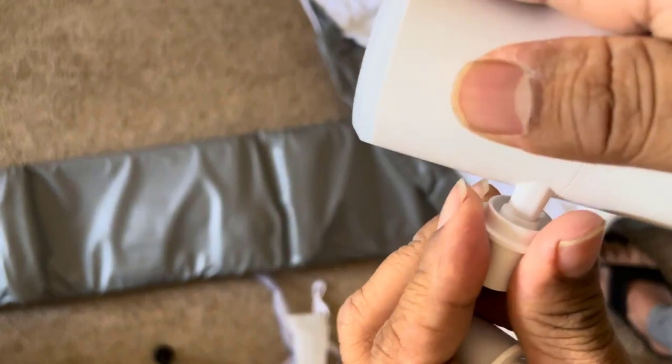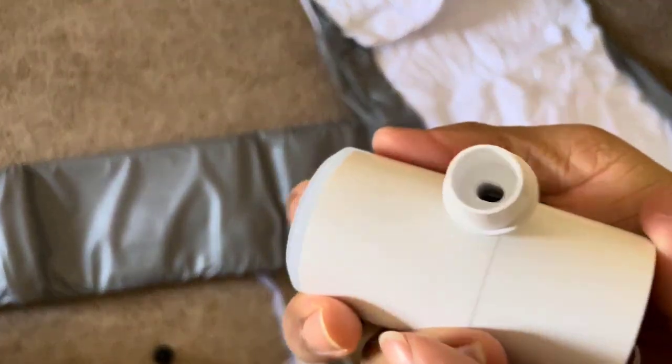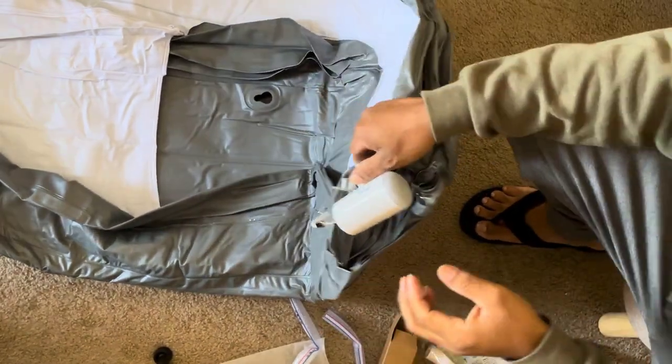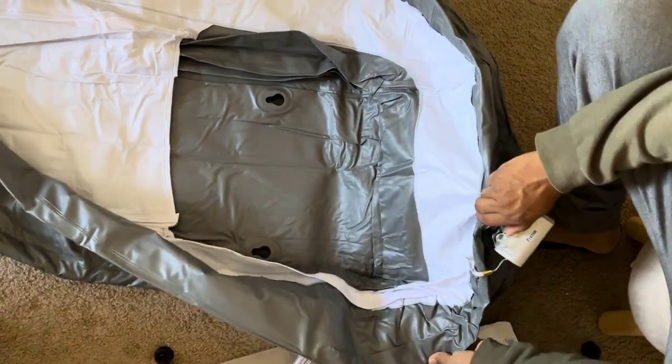Now, what sets this inflatable bathtub apart is its excellent temperature retention. The thick insulation base, coupled with a zippered cover, ensures that your bathwater stays at the desired temperature. No need to rush — take your time and enjoy the soak without worrying about it getting too cold.